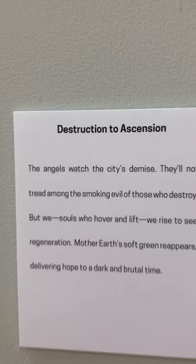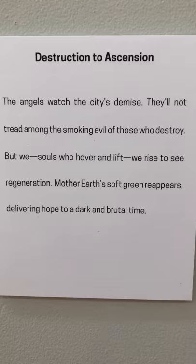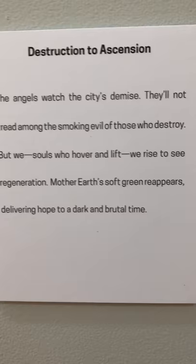The installation was approximately 20 by 20 feet, quite large, and was perfect for the cavernous space of one of the galleries at the art center. Here's Mary's statement: 'The angels watch the city's demise; they'll not tread among the smoking evil of those who destroy. But we souls who hover and lift, we rise to see regeneration — mother earth's soft green reappears, delivering hope to a dark and brutal time.'